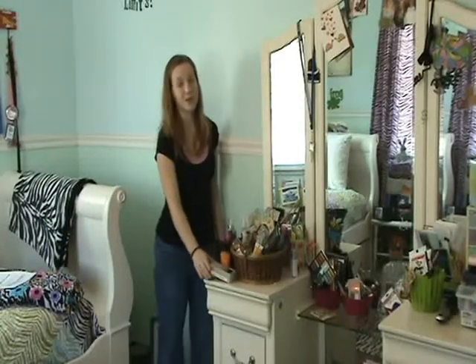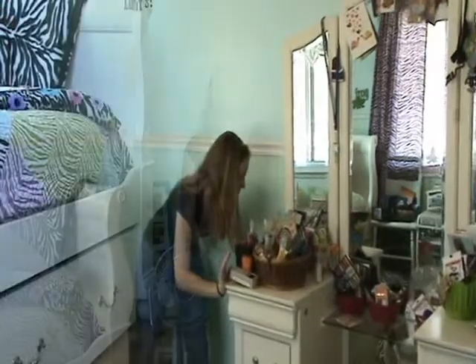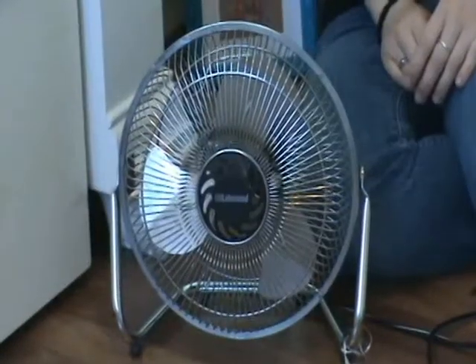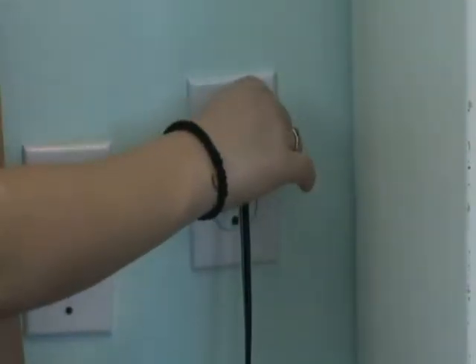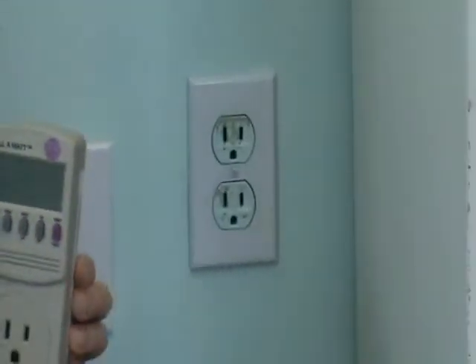Here's how to use the Kilowatt. Get an adult first because you may have to move some things around. First, make sure that the device you are using is working. You might need to leave the wall switch on. You unplug a device from the wall by holding the plug, never by pulling on the cord. And plug the Kilowatt into the wall.